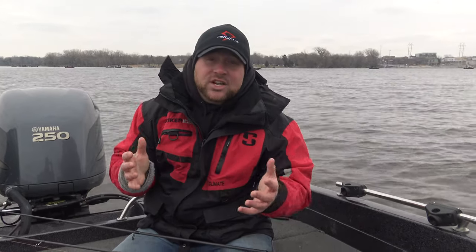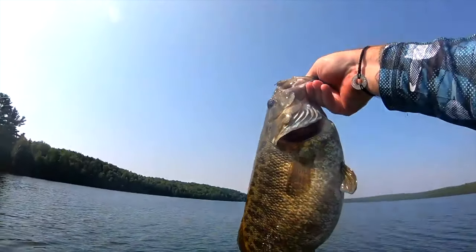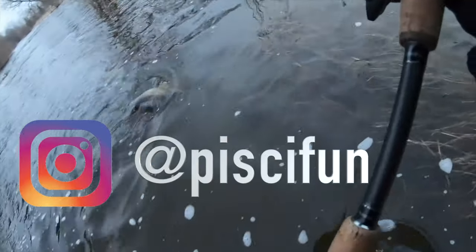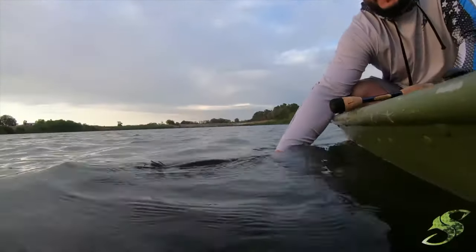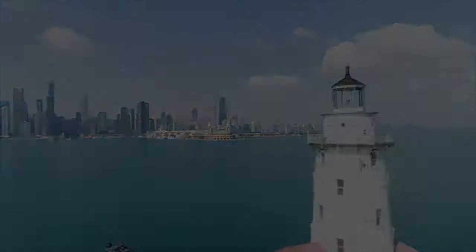Guys, I really appreciate you tuning in. Thanks for watching and we'll see you on the next one. Don't forget to smash that subscribe button, head on over and check us out on Instagram, and hit us up on Facebook and Twitter. We'll see you on the water next time!